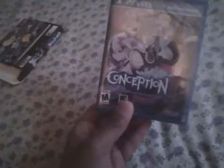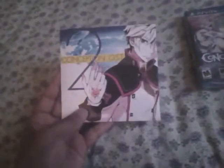First thing we take out — it's kind of hard. First the game case, and it's just stuck in there. There we go. It's the Conception 2 soundtrack. Let's open this baby up and see.